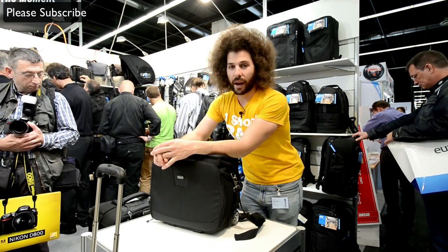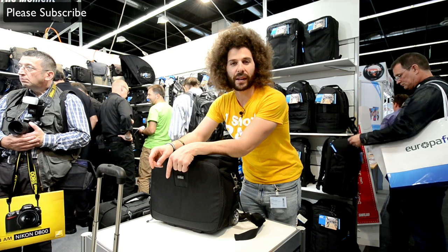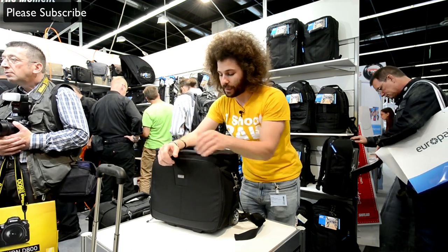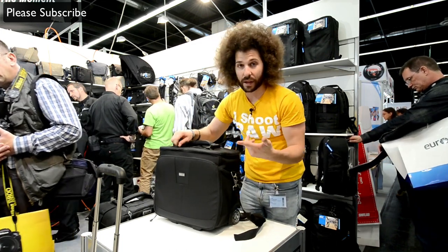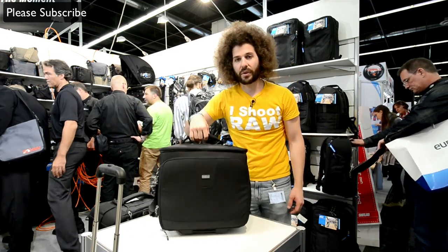I love this thing. I actually ordered one before they even announced it — I found out about it the day before, ordered one so they would send it to me so I can play with it, travel with it, and I think it's going to be the bag for me. If you're interested in one, check out allenscamera.com. Airport Navigator, Think Tank Photo.